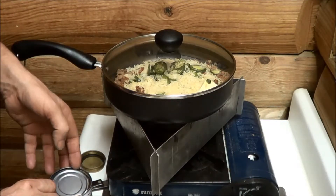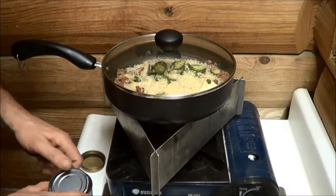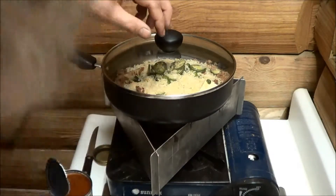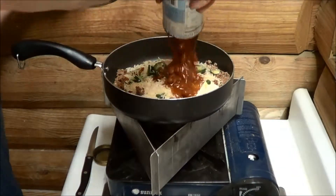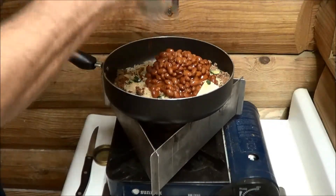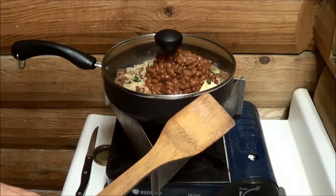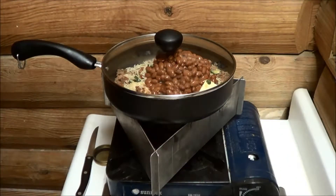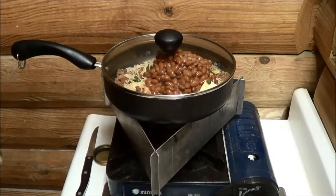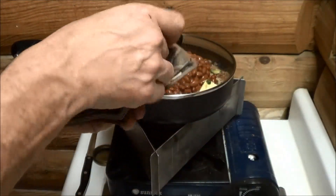Let me pop that lid up - there we go. Nice beans. After this gets cooked together really well I will take my spatula and kind of smash those beans up a little bit, just to make them more like refried beans or something, to kind of blend them in a little better. Make sure I put this can opener back in my wallet so I know where it's at.